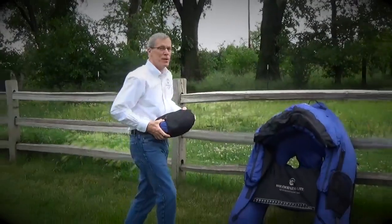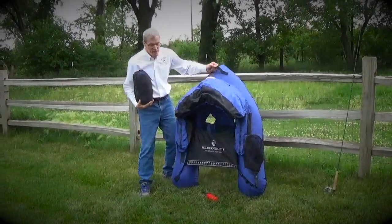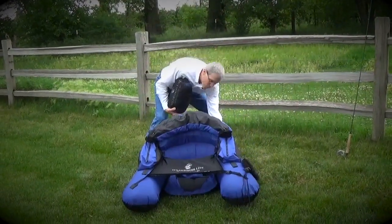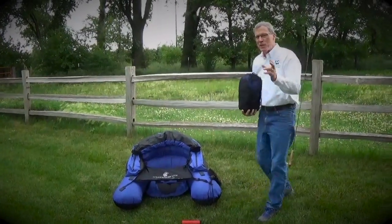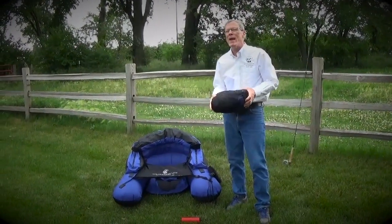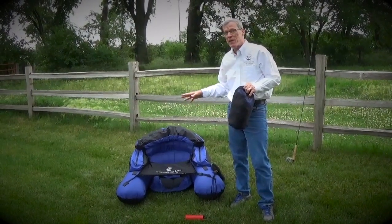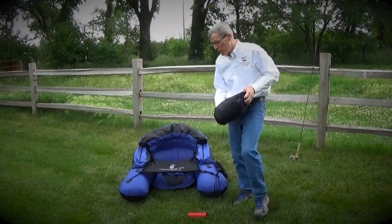The very same flow tube as seen in this stuff sack is fully inflated here, ready to use, ready to launch. This is the Backpacker Pro. Despite its 3.4 pound weight, this is an ultralight flow tube that's packed with features that you would find on much, much heavier flow tubes.